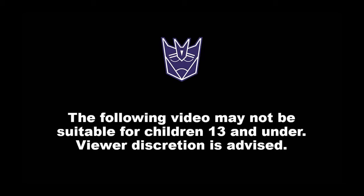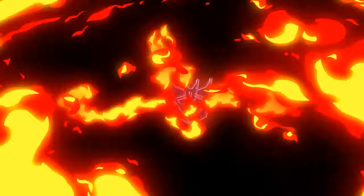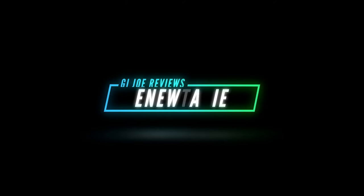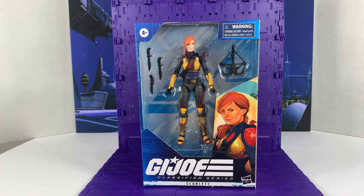The following video may not be suitable for children 13 and under. Viewer discretion is advised. Hey everyone, Inu Tavi here with a G.I. Joe Classified Series unboxing. This is Scarlet, one of the first wave that's available right now. I ordered this on Amazon.com and it came today.